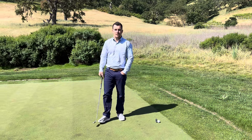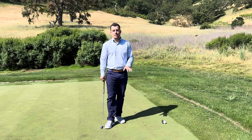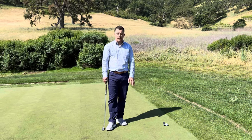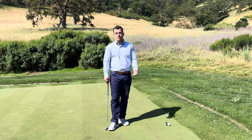Hey Quarter Ball members, Andrew checking in this week. We want to show you the importance of fixing your ball marks on the green correctly. This week we're going to demonstrate what it looks like to not fix a ball mark, to fix a ball mark incorrectly, and then what happens if you fix it correctly.